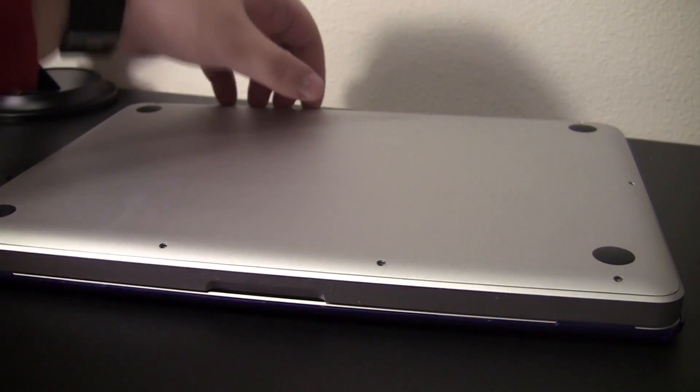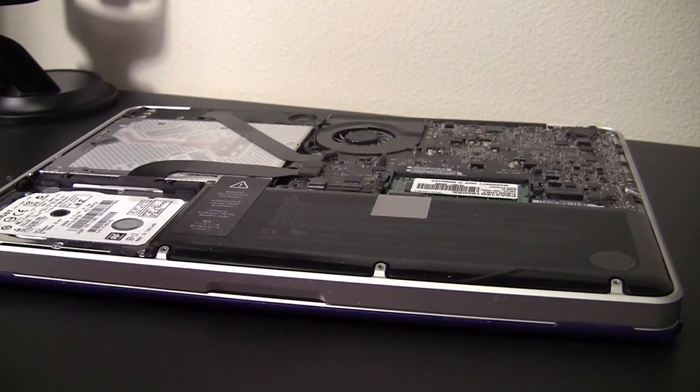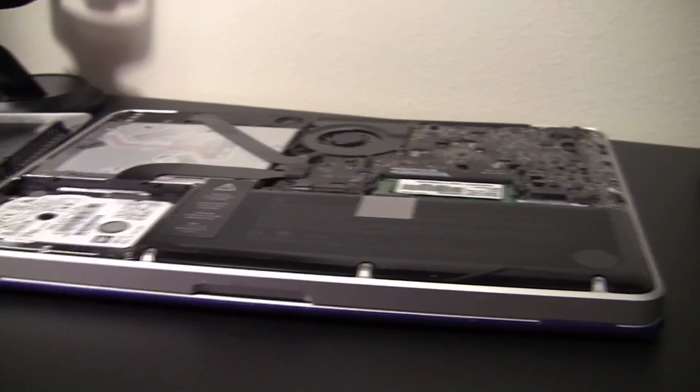Alright guys, so when you have that, you just want to take off this plate, this metal plate. Just take that off. And this is the battery right here.